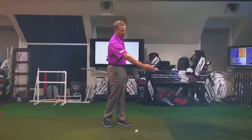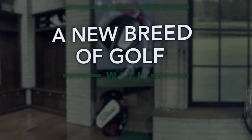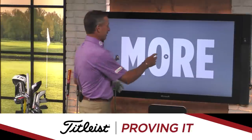You want power? You want consistency? Get a grip! Let's do this! It's time for Provin' It, presented by Titleist.